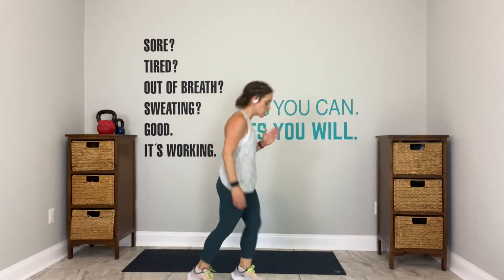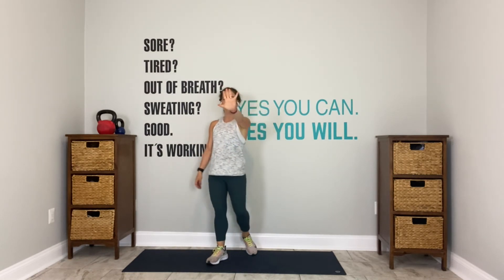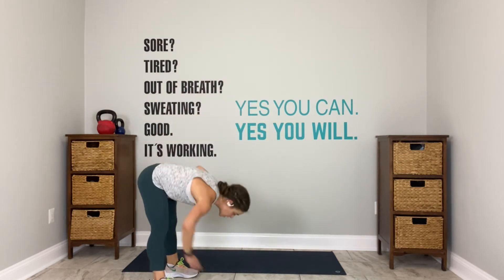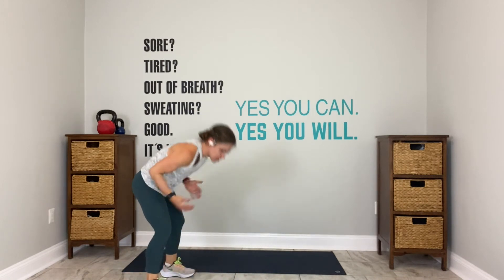Scissor, touch. Scissor, touch. Keep moving. Any of the other options are still good choices. Do what makes you feel the best. 15 seconds. Life's too short to do anything else. 10 seconds. But because you work out, your life is going to be good and long. 5 — walk it out. 4, 3, 2, go. Hinge, walk it out, right hand to left, left hand to right. Walk it back in. Do it again. You have 10 seconds. We breathe for 30 in 4. In 3, 2, shake it out.